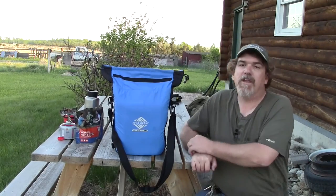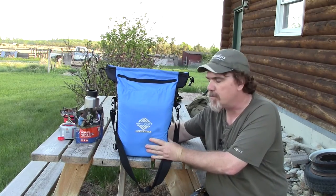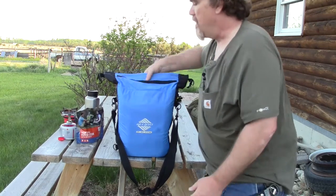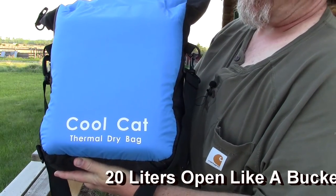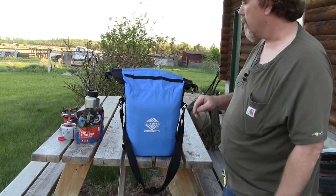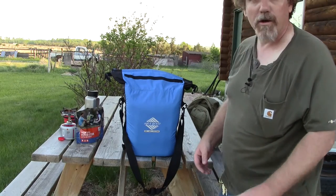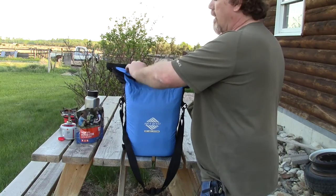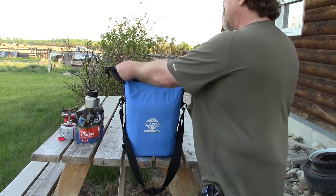Today we're going to look at another product from Aqua Quest. This is a little bit different than the sort of thing I normally show you, but this is a very cool item. This is a 20-liter dry bag called the Cool Cat. The Cool Cat is not just a dry bag but also a thermally insulated cooler — it'll keep things cold or hot. This is the nicest soft-sided cooler I've ever seen.